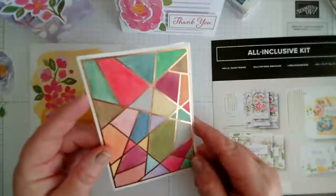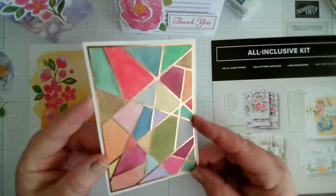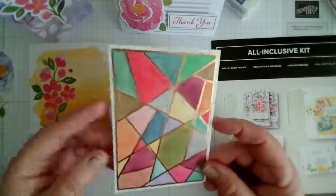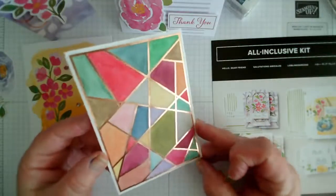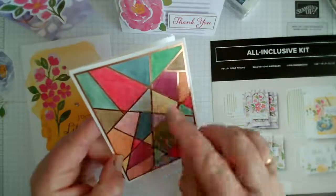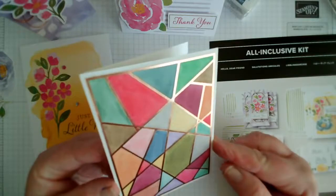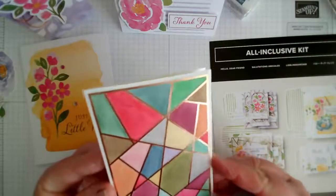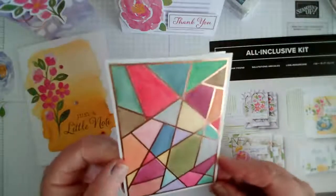At yesterday's virtual meeting with some of my customers, somebody — I think it was Babsy — suggested colouring the vellum die cut like a stained glass window. So I put it on one of our note cards, which it fits perfectly. I took the vellum and used the Blends pens in different colours, colouring the reverse side of the vellum. By colouring on the back it enables you to hide any join lines. I've then used the little glue dots to attach it to the note card — I think it's really stunning.